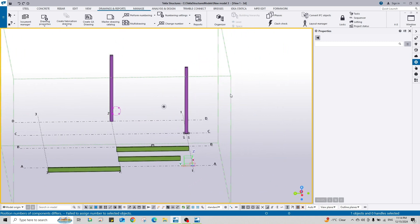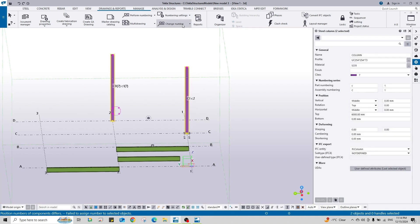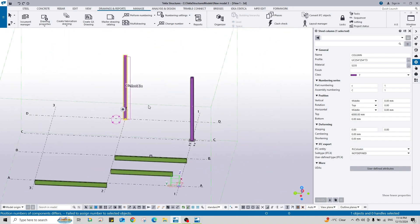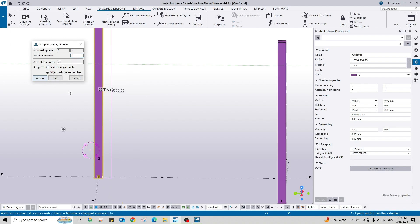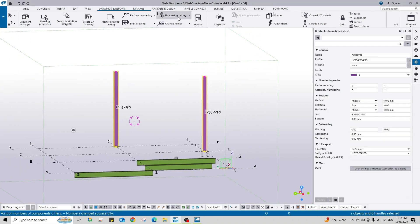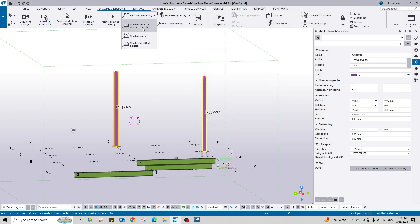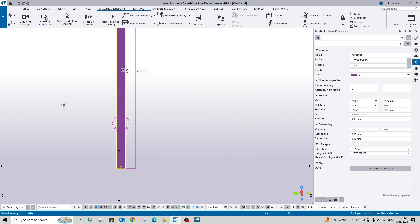The columns are actually different, so to solve this issue we have to clear both numbers. This is very important: you cannot assign a number if the number is already taken by another member. So we clear both, then Change Number - clear assembly numbers. Now the assembly number of both columns is cleared. This time change assembly number to C1 and assign, then C2 and assign. Select both, go to Numbering Settings, reuse all numbers, apply, and perform numbering of selected objects. You see C1 C1 and C2 C2.